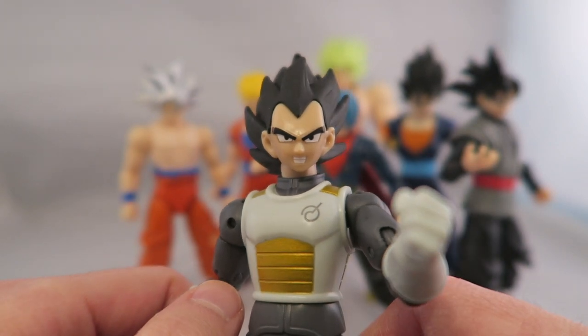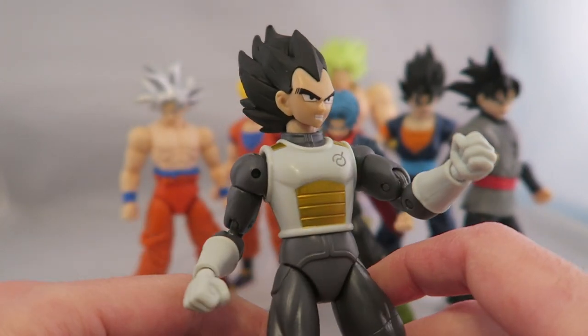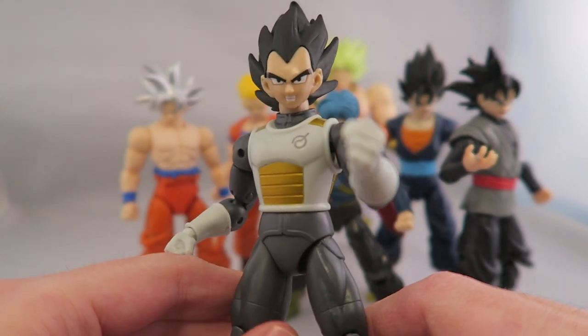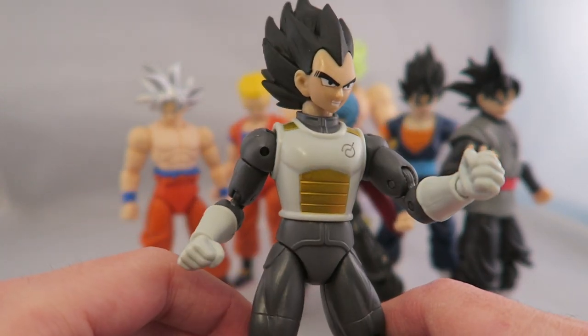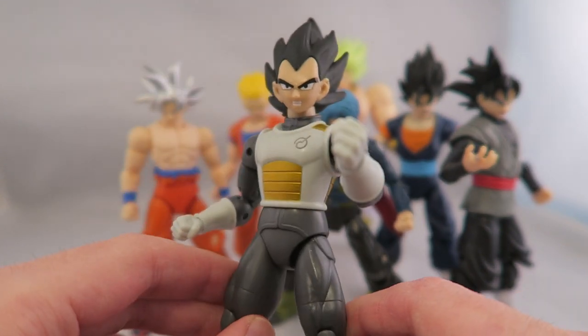I'm just not a fan of some of their fixed poses. This one kind of looks like Mad Vegeta, but he's not quite mad — almost like he's faking it, which kind of bothers me. I want to know he's really mad. There's something weird about it, which is kind of the problem when you have fixed faces, as opposed to something like Figuarts where you can choose them.